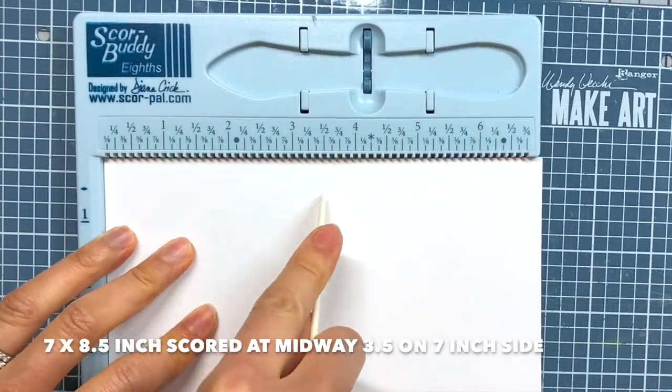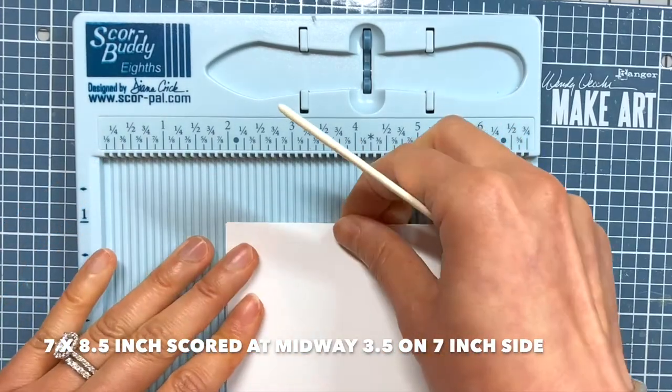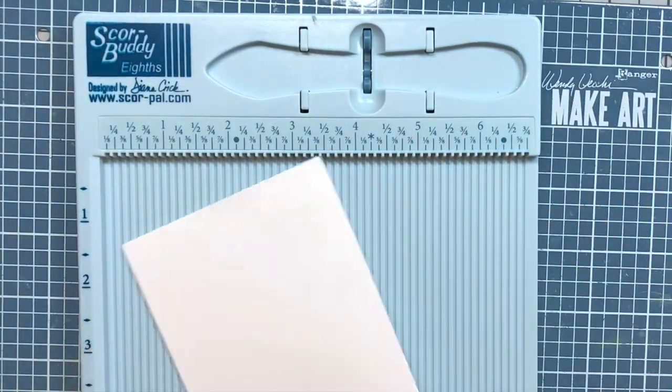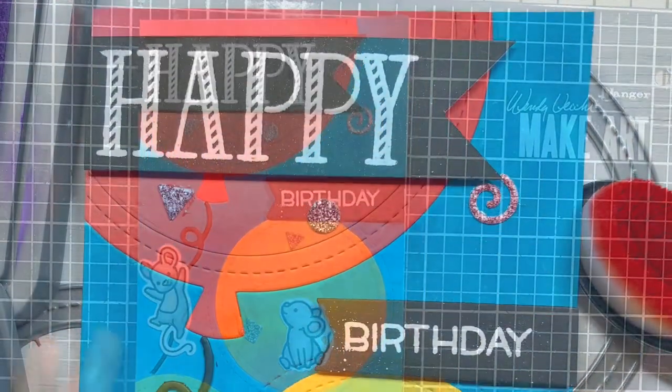For the card base, I have a 7 by 8.5 inch piece of accent opaque 120 pound cardstock that I score at the midway 3.5 inch mark on the 7 inch side. I adhere the card front to the card base and here we have it, my finished card.